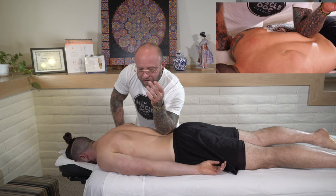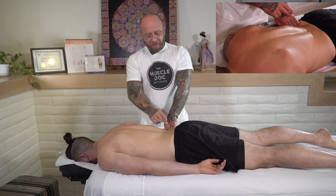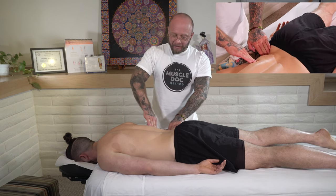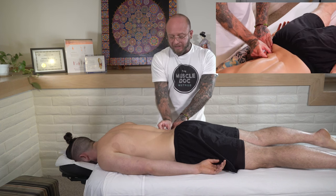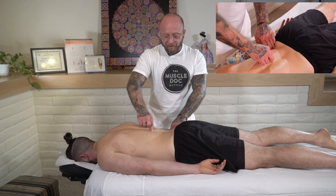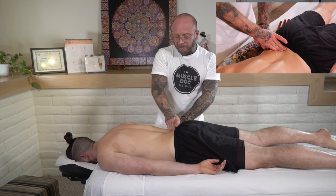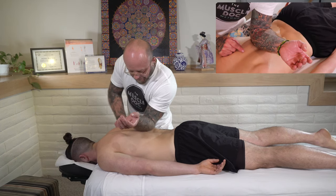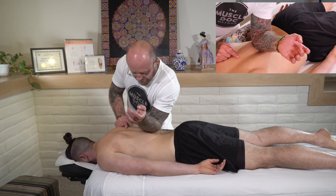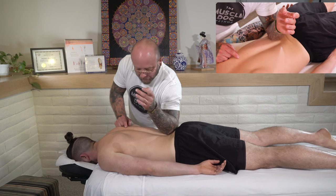We're going to sink into the low back here on that QL. Where I'm at is you have the iliac crest and we have our lower border of our ribs. In that space we have our QL, and then we have our erector muscles, and then the attachment sites for those muscles on the iliac crest. We're going to come down and sink into that nice little sweet spot that everybody loves.